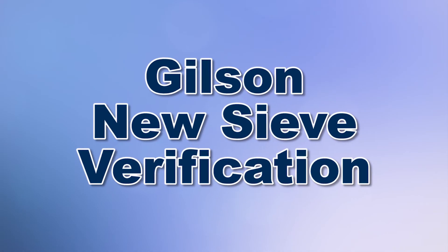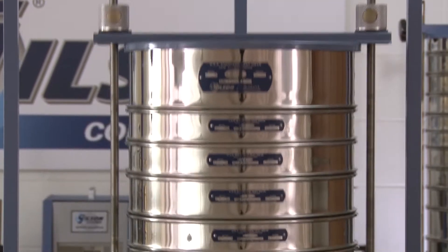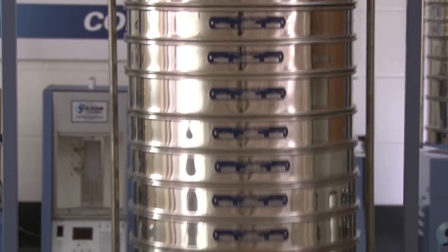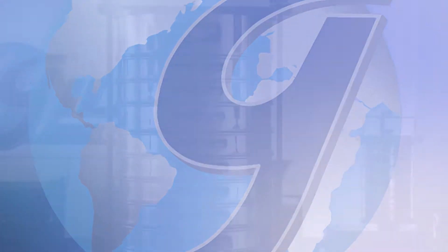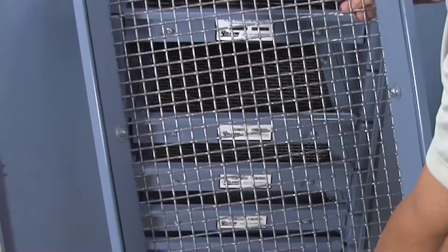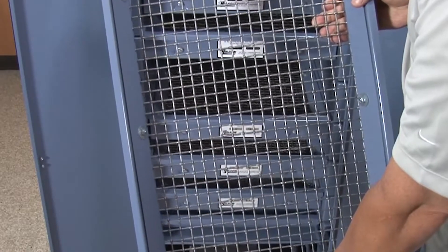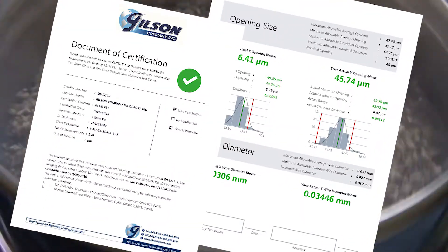When you need to assure that your test sieve and screen trays meet their ASTM or ISO specifications, then Gilson is your best choice. Gilson's verification service is performed on new compliance grade test sieves and screen trays to produce an ASTM or ISO inspection or calibration grade rating.